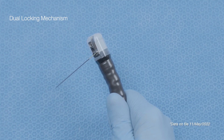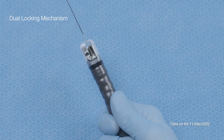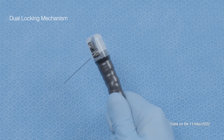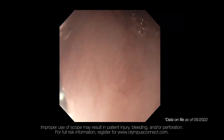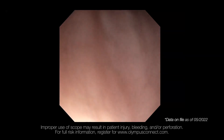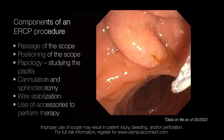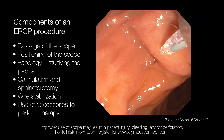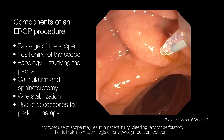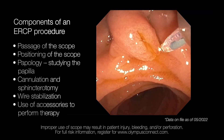The TJF Q19TV duodenoscope has a dual locking mechanism at the distal end that locks and holds guide wires, and this mechanism works for both long and short wire accessories. Moving towards the procedural aspects of ERCP, there are different components including passage of the scope, getting into the best position to cannulate the papilla, studying the papilla after cannulation, performing sphincterotomy, wire stabilization, and use of accessories to perform therapy.